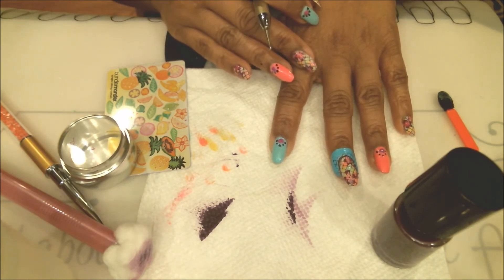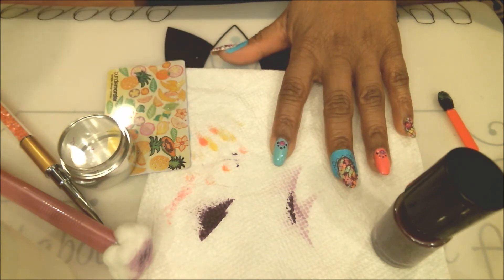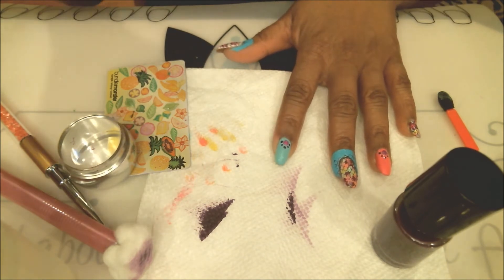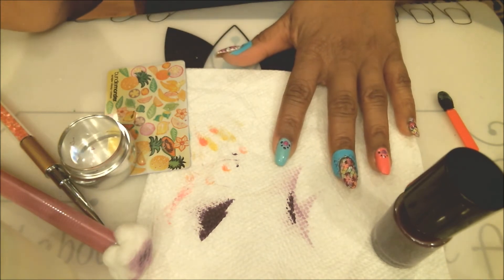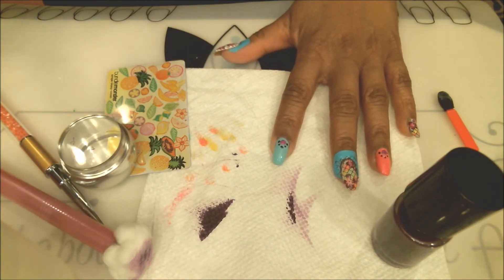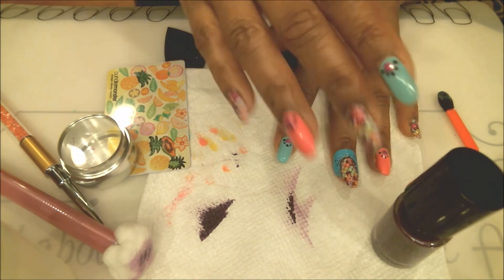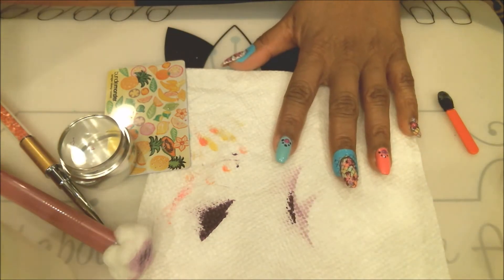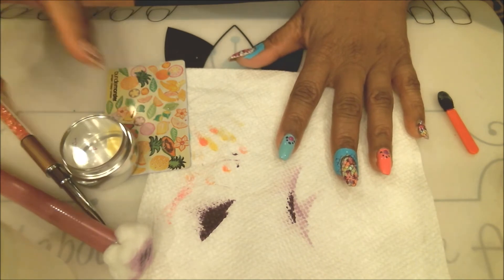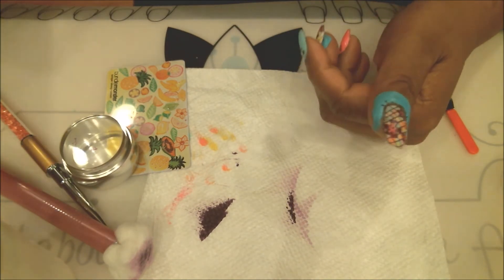This has to dry before we apply another layer of top coat. I always apply a lot of top coat over the jewels to secure them — at least two layers. If you secure your jewels really well, they'll last about a week. My last manicure was about six days ago and I really had to work to get those jewels off. Do it correctly and they last a long time. Let this dry, then we'll clean up and top coat the two stamped nails.